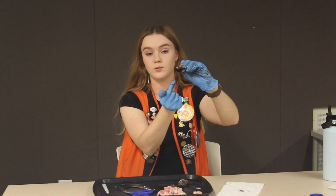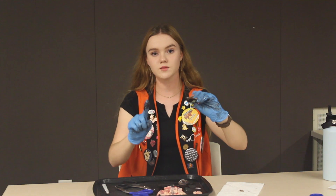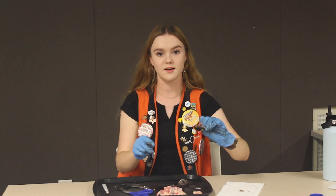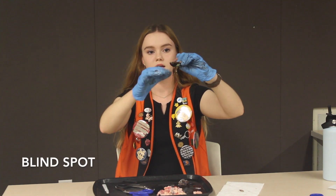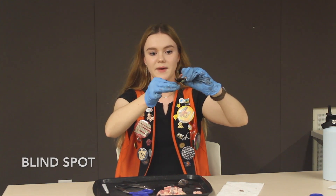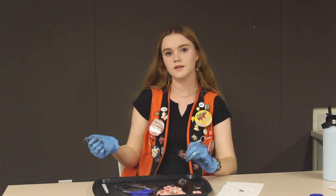What we're going to be talking about now is the retina, which is this right here. It contains two different types of cells: cone cells, which help us see color, and rod cells, which help us see light and movement. The retina is all connected at one point right there — that is called your blind spot. At the demo station there should be a paddle on the side in the drawer, and you can hold it out and explain your blind spot.